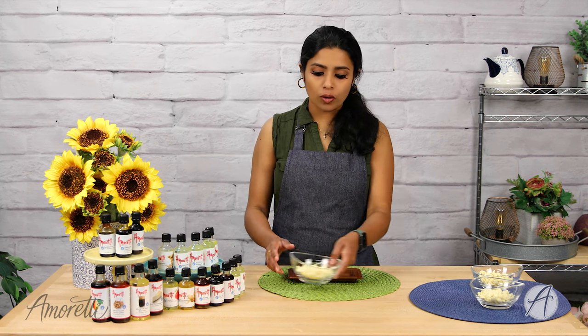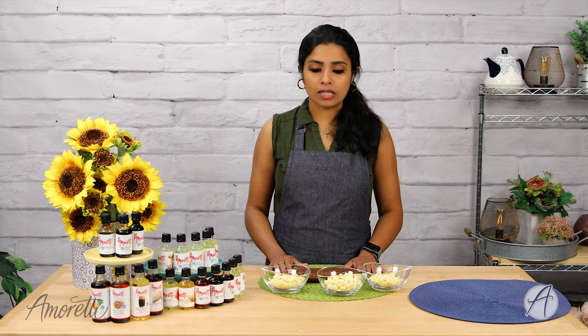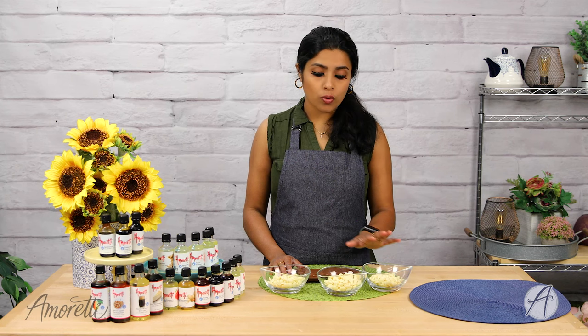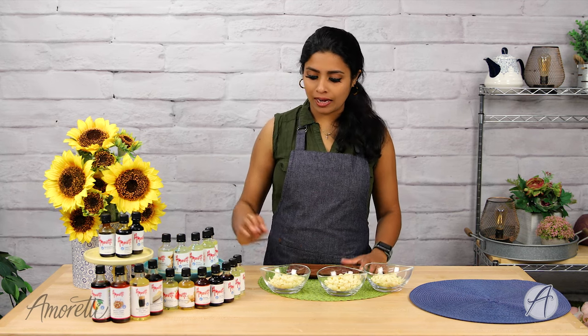Now that we're done with the milk chocolate, I'm going to show you a variation with white chocolate. When it comes to white chocolate, you can also color it — and when you color chocolate, again use an oil-based color instead of a gel or water-based color, because chocolate seizes up when it contacts water. That's the same reason we're using oil-based extracts with chocolate.